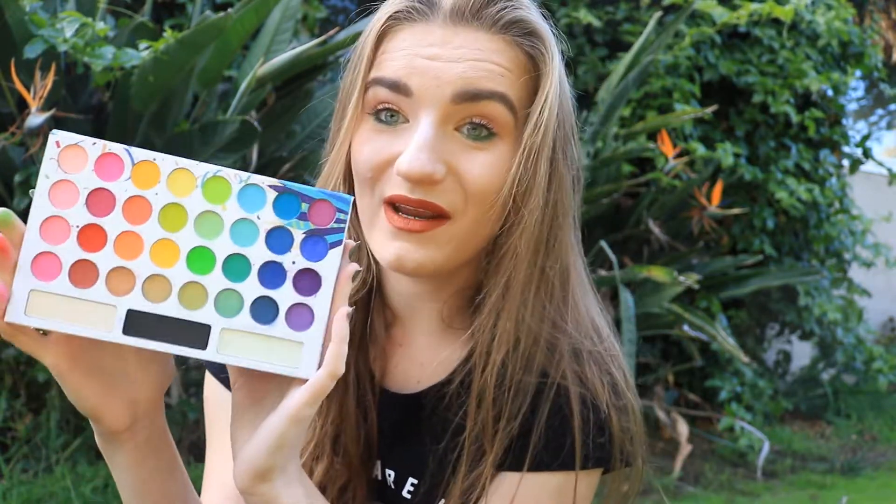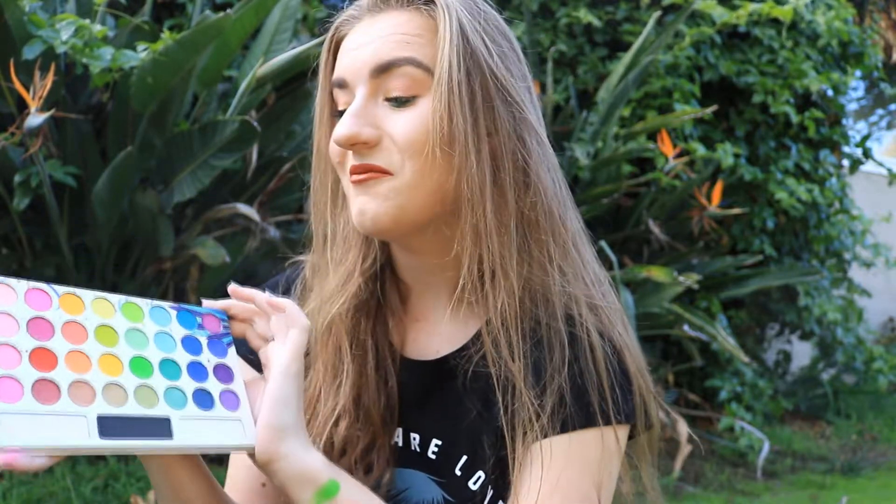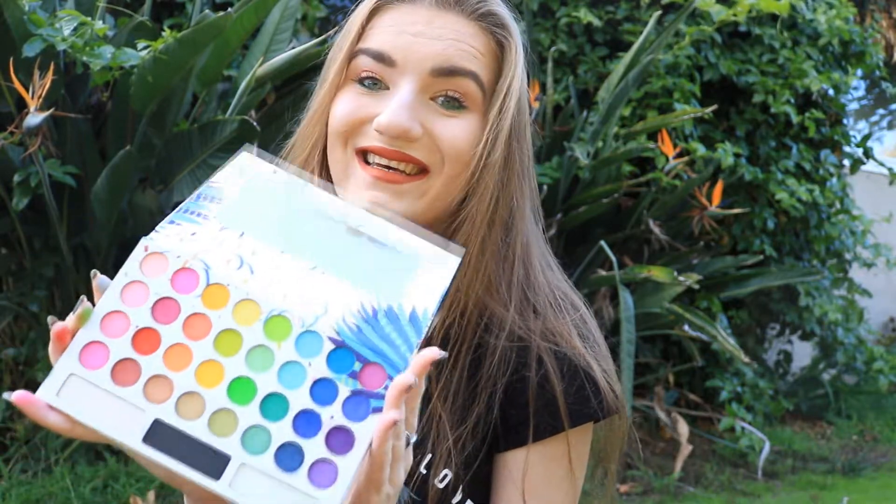I think if you like to experiment like me with colorful palettes, you can definitely get it and you're going to be happy. Try it by yourself — I think you're not going to regret it. I don't regret it, I like it. Definitely recommend it.